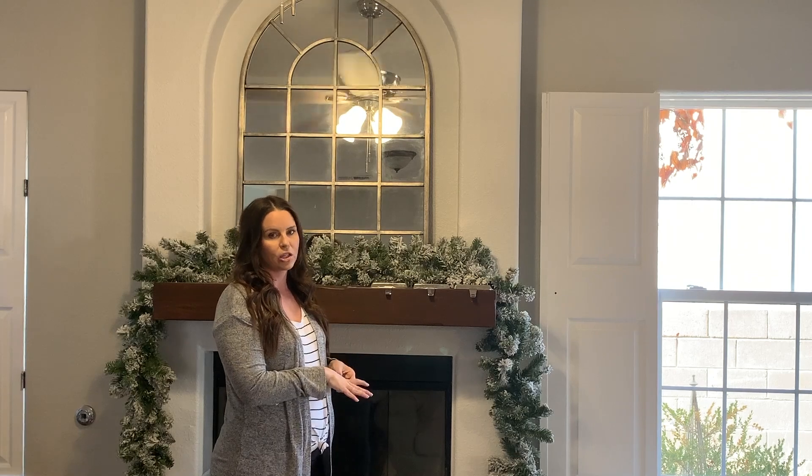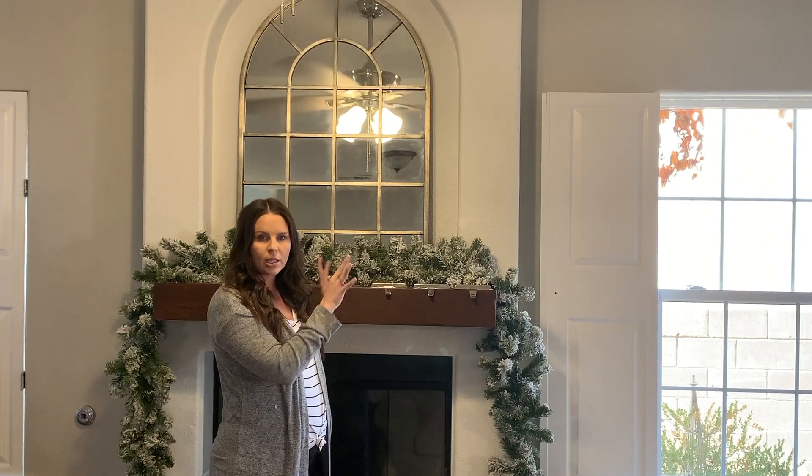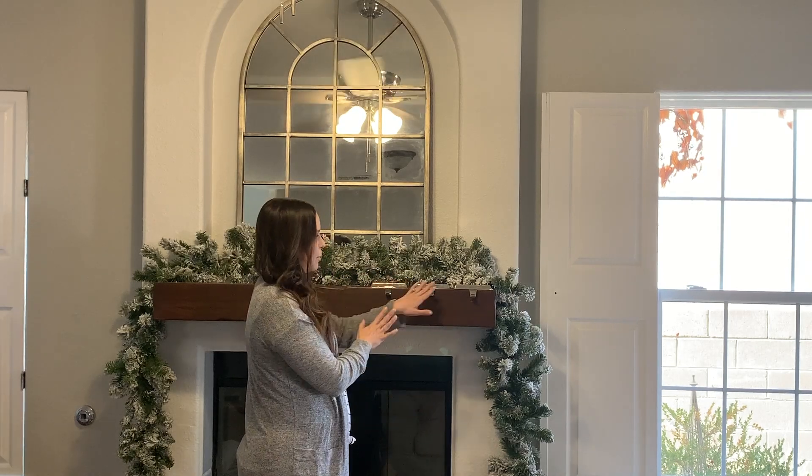This is a King of Christmas flocked garland that matches our King of Christmas flocked Christmas tree — I will link them both down below. The first thing I did was get it out of the box, get it fluffed, and get it shaped for our fireplace. I have it set like I want, and I put my stocking hooks out so I know to decorate around them. The first thing I'm going to do next is put the larger items that we're going to anchor the garland with.